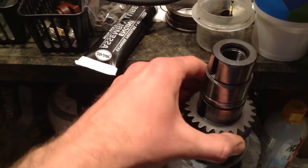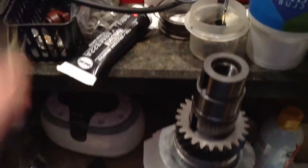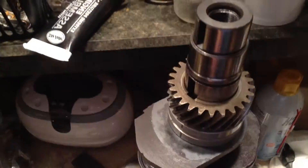Here's the gear that was slid on, and the other gear that was slid on there. I've got another gear — this one here — that was slid on as well, just like that.